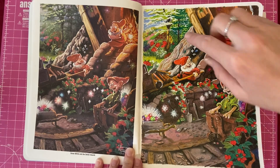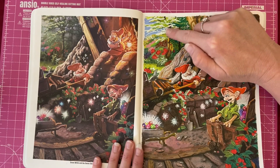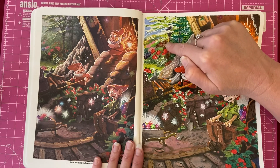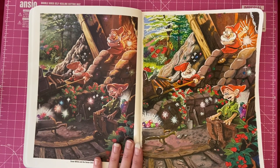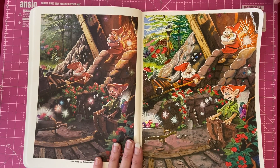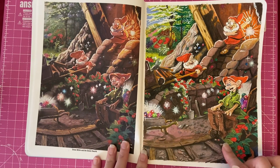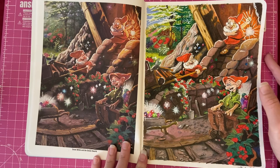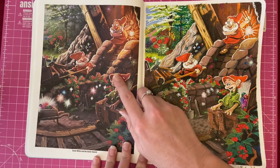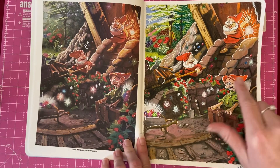I used Bruynzeel pencils — all the background, all the pencil work is Bruynzeel pencils. For this section up in the background, because it didn't really match the original picture, I went over it with white Posca and then green, red, pink, and purple Posca to add little flower details and some extra leaves, to make it look more similar. I've been working on this picture for about three months — I did the floor section and then really struggled to match the colors.